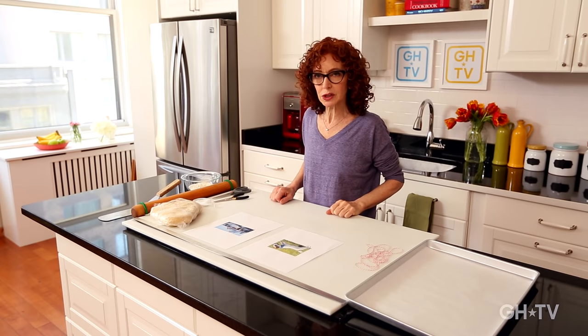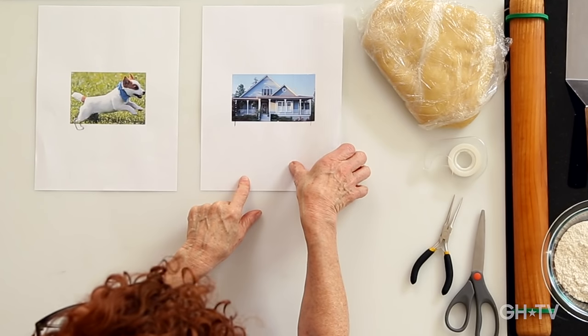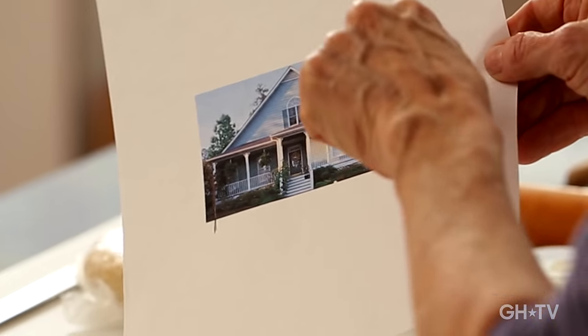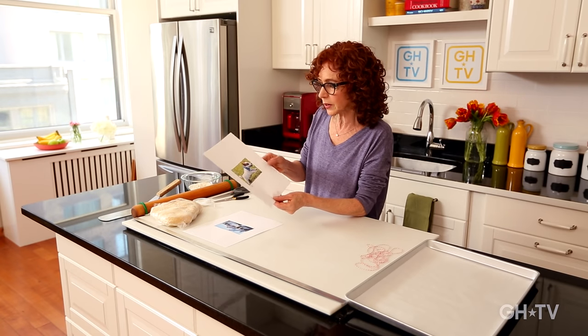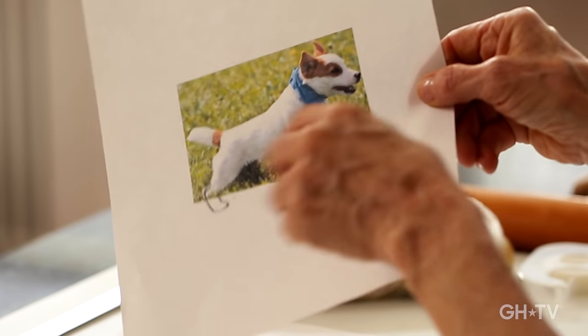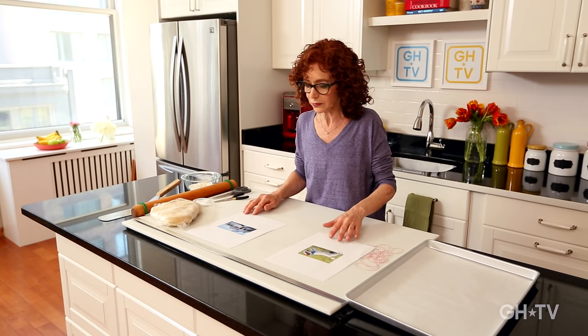We're going to make two cookie cutters — one's a little more complicated and one's simpler. The house is simpler because it's got basically straight lines and geometric shapes. The dog, Julia, is more complicated because she's got lots of ins and outs, and her extra little foot takes a little work, so she's a little bit harder to make. So let's start with the house.